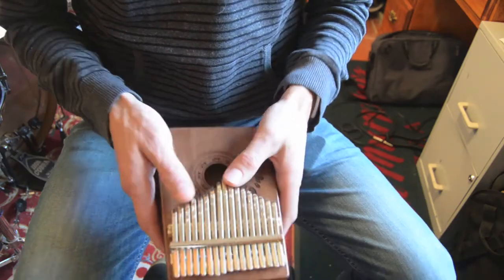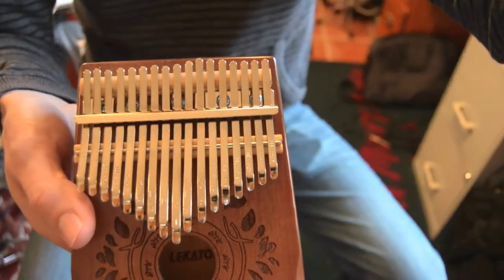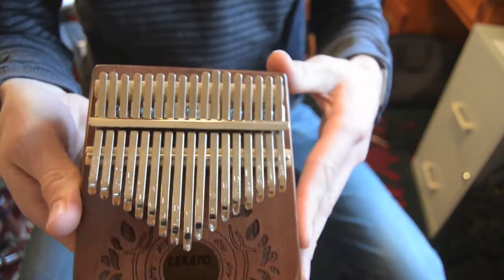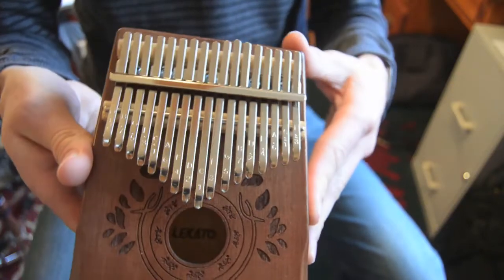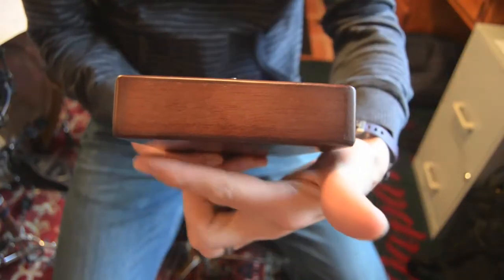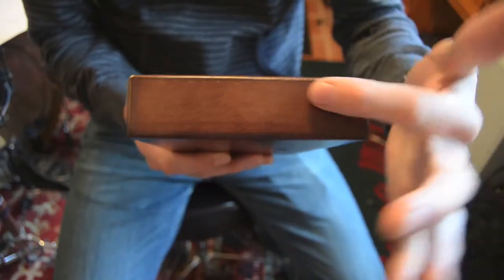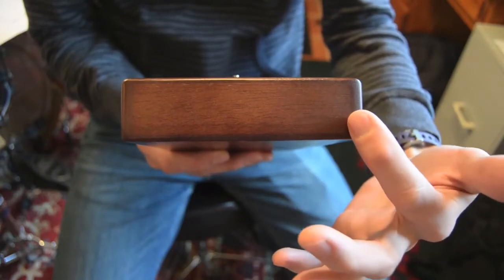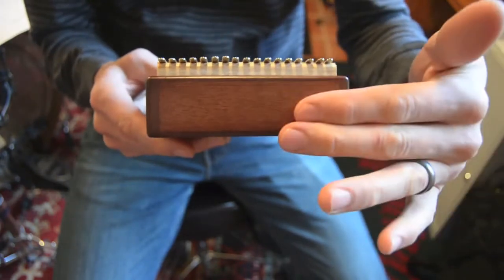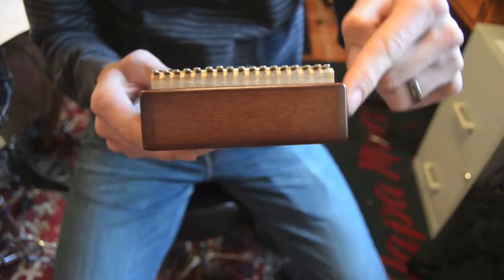They are labeled with a letter — there's a letter on each of them and also a number. The number corresponds to, I think, songs in the little book that they send, in case you can't read music or don't care to try. The way it's constructed is kind of interesting: the bottom and the sides look like one piece of wood, the top is a separate piece, and the end pieces are kind of just stuck in there. The bottom is like one continuous U-shaped piece.